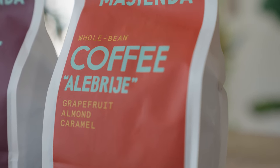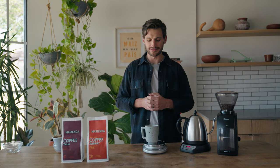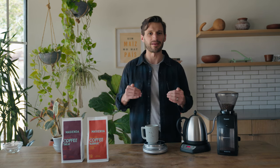I am using Alebrije. Alebrije has this very grapefruit lime zest sort of flavor to it that to me is just a shocking way to wake up in the morning. I love it.